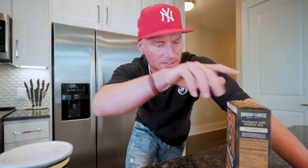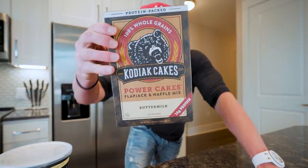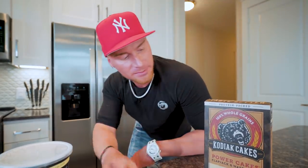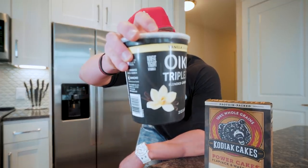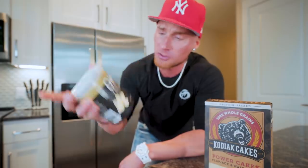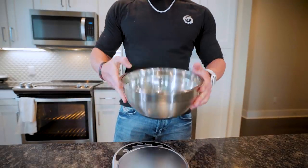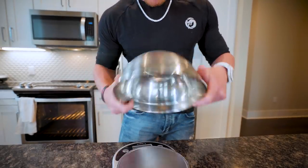To start off our cinnamon rolls we've got to make a dough from scratch using two ingredients. First you'll need Kodiak pancake mix in the buttermilk flavor — basically instant pancake mix with less fat, more protein, and less carbs. The second ingredient is nonfat Greek yogurt; Oikos Triple Zero in vanilla is always my go-to. You get lots of fiber, lots of protein, and no fat, which means less calories.